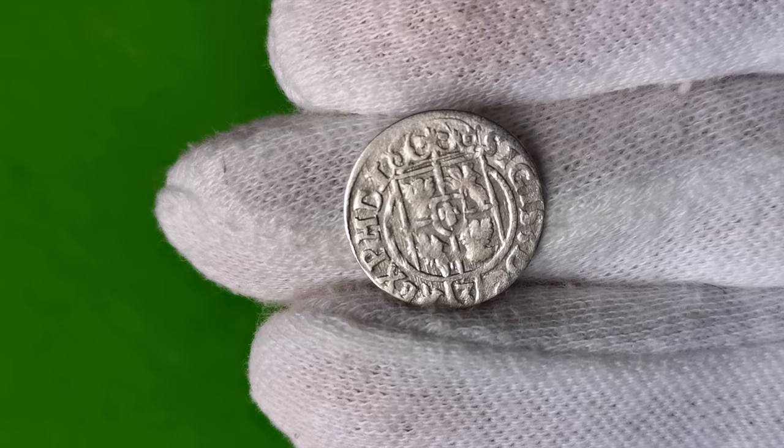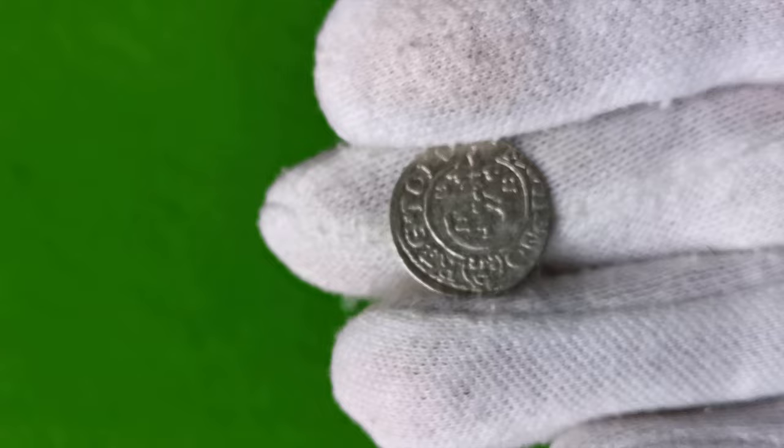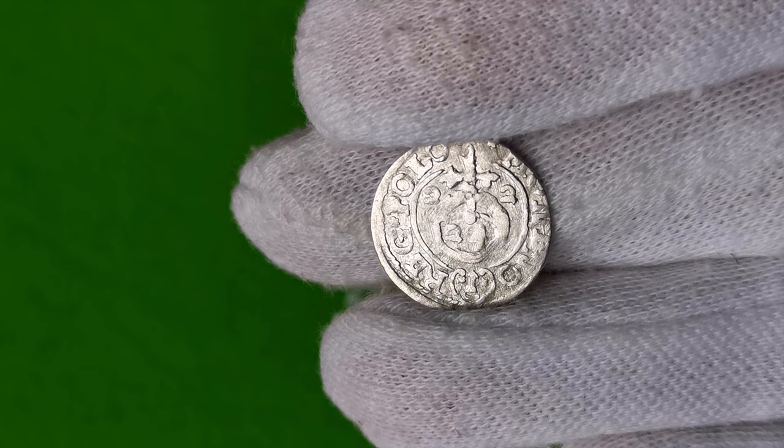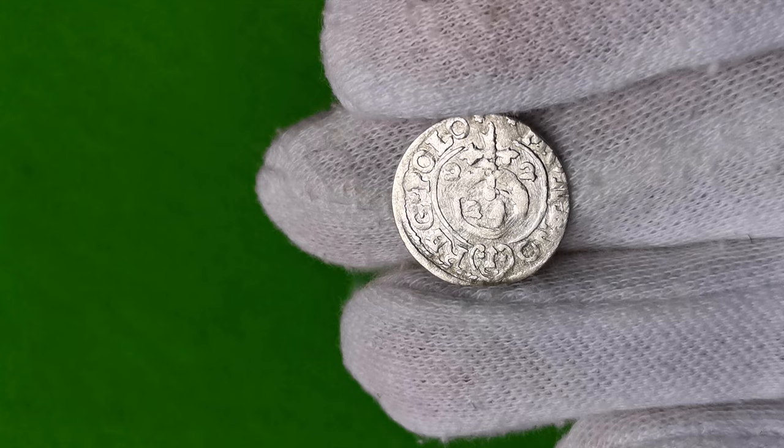Czyli w tłumaczeniu: Zygmunt III z Bożej Łaski Król Polski i Wielki Książę Litewski. Na rewersie natomiast w otoku jest skrócona inskrypcja: Moneta Nowa Regni Polonie, czyli nowa moneta Królestwa Polskiego. W środku symbol władzy, czyli jabłko królewskie, oraz nominał 24, czyli wartość 1,24 talara.